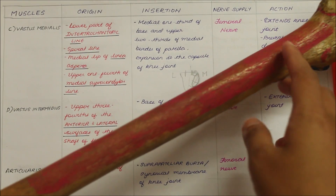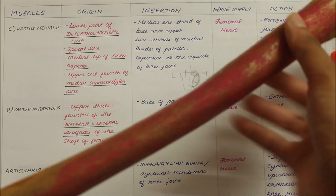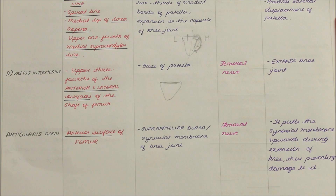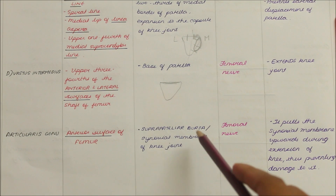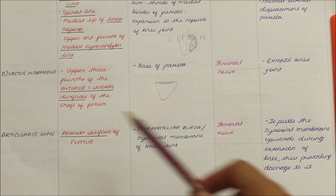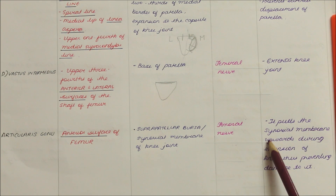As a whole, the vastus intermedius originates from the upper three-fourths of the anterior and the lateral surfaces of the shaft of the femur and it inserts into the base of the patella. Moving on to the last muscle, the articularis genu. It originates from the anterior surface of the femur and inserts into the suprapatellar bursa or the synovial membrane of the knee joint. It is supplied by the femoral nerve, and its action is that it pulls the synovial membrane upwards during the extension of the knee, thus preventing damage to it.